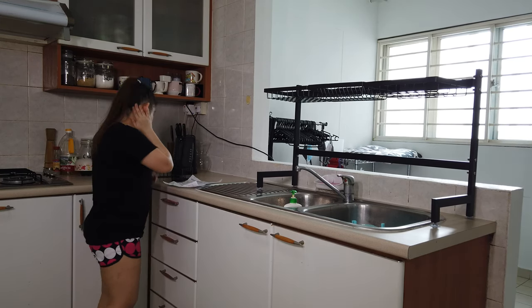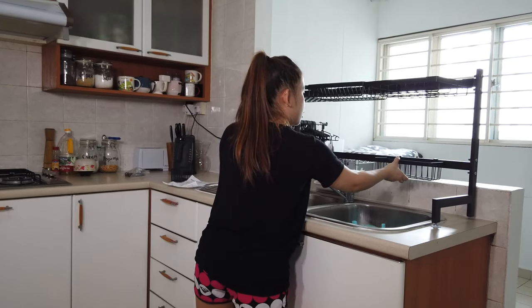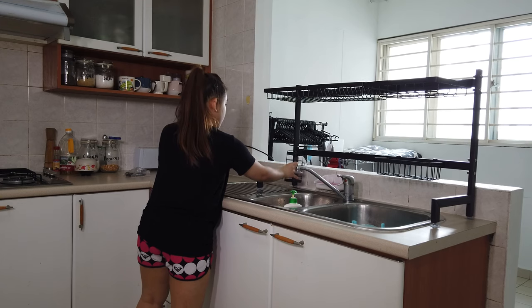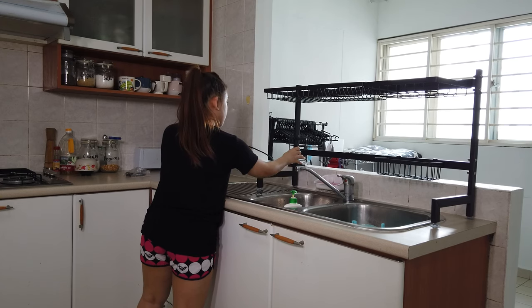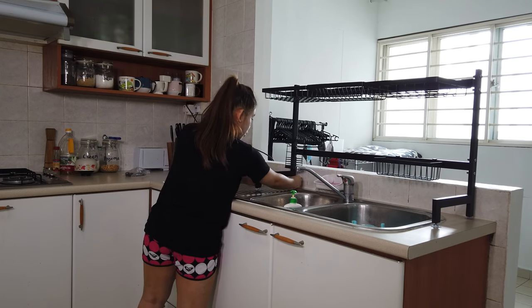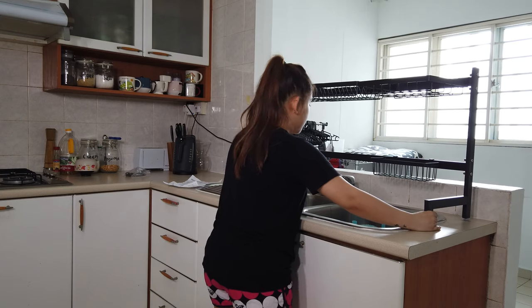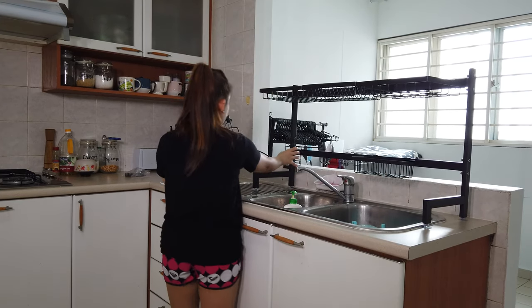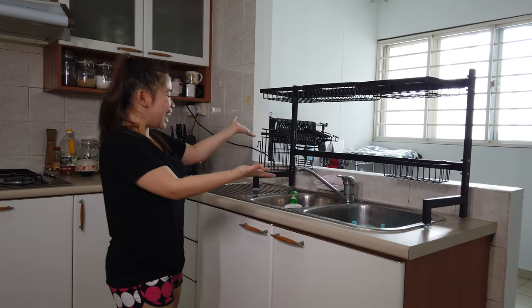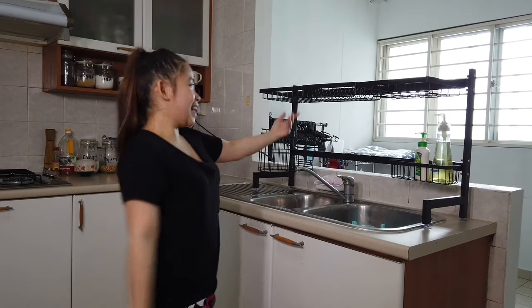And then, what's next? So, this one goes here. I think this is for the sponges. And this is for forks and everything. Ganyang. But I think I need to move it forward a bit. I'll just put this in here. And it's done. Ta-da! Yeah. Finished. And that's it.